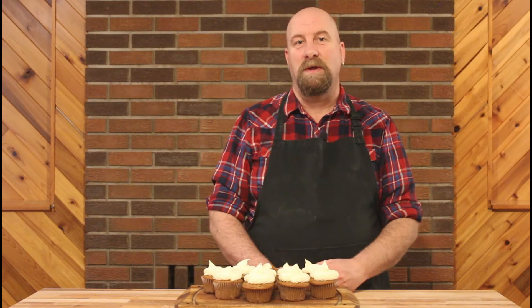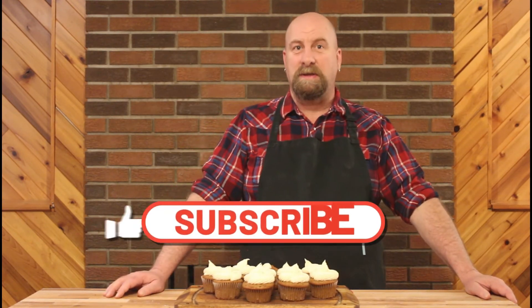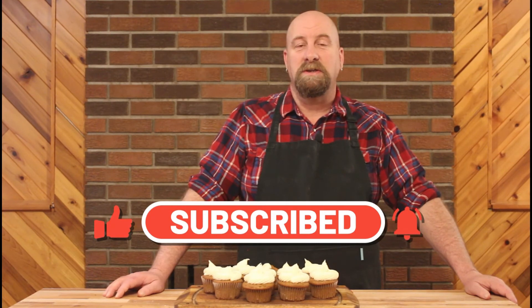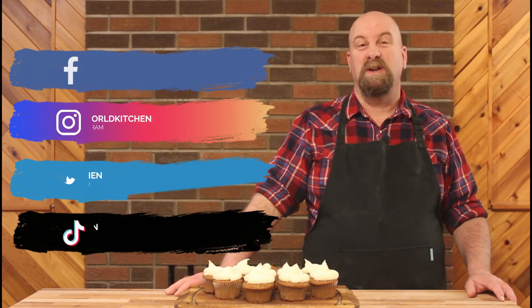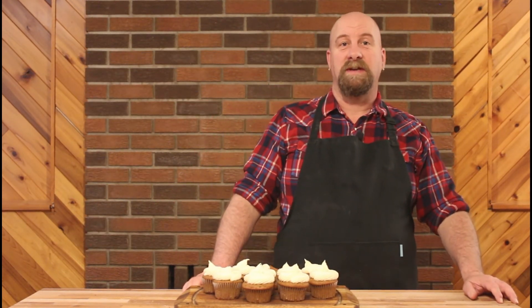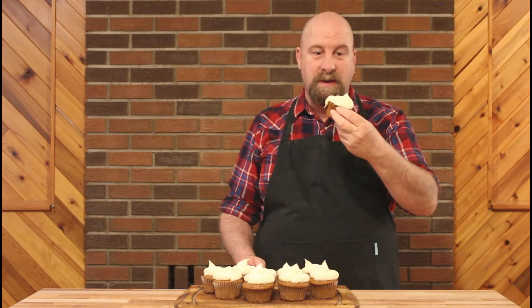If you tried this, I'd love to hear from you in the comment section below how these turned out for you. If you enjoyed this video please remember to hit that like button and subscribe if you haven't already. Remember to turn on notifications so you know when my next video drops. You can also follow me on all of my social media — those links are below in the description. If you'd like to see more treats and snacks recipes, click on this playlist right here. Thank you so much for watching and until next time, happy eating.